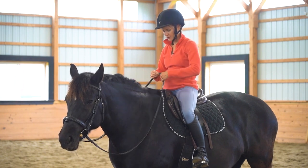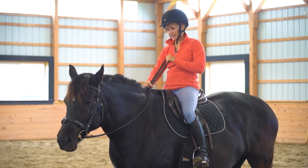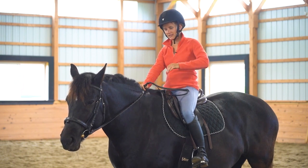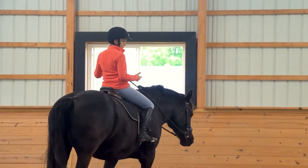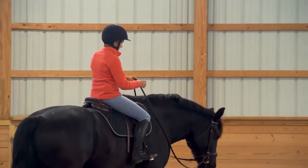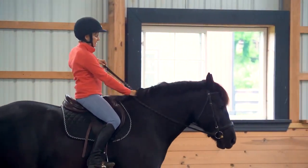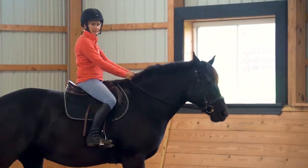In one fluid motion, what that's going to look like: this hand is coming on and sliding down to the neck as this one is pulling up, this one is stabilizing on the neck. Now I can let go with this hand, reach down, and take my other rein. And now the reins are in both hands.